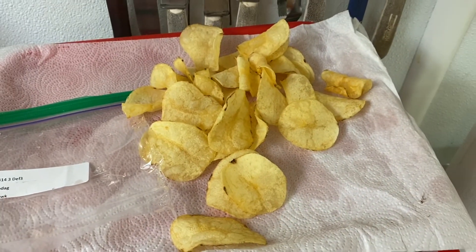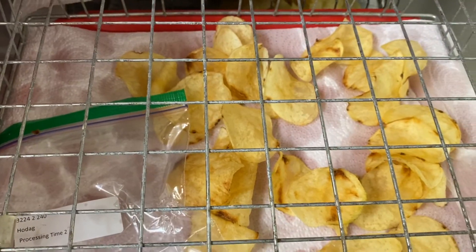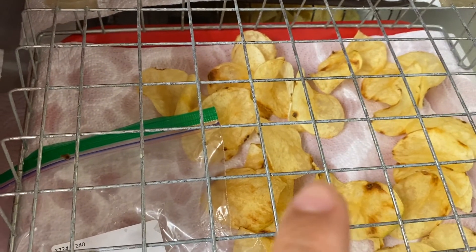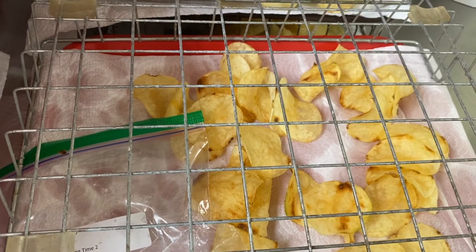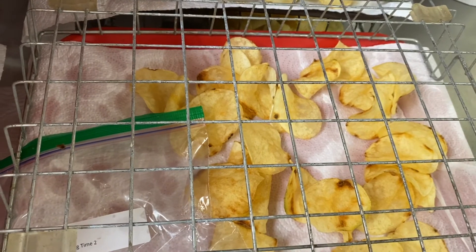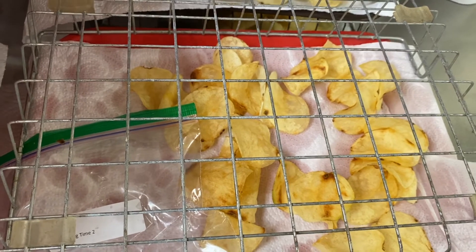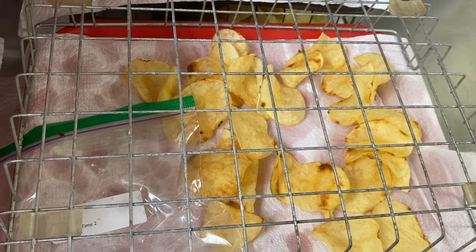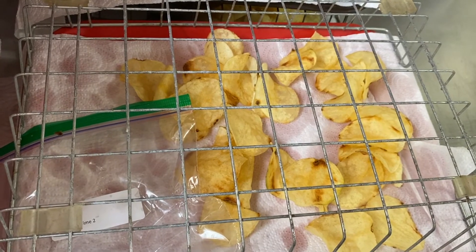This one looks good. And interestingly, this one shows some dark spots on one end of the chip. This problem is called the stem-end chip defect, usually associated with heat stress during the late growing season. So this is not a good sign for making good quality chips, and researchers are studying how to avoid this problem.